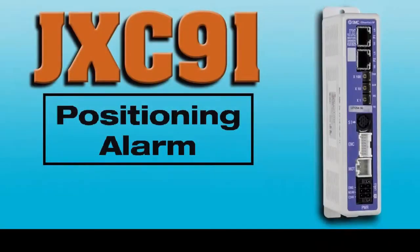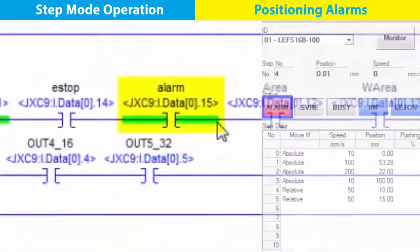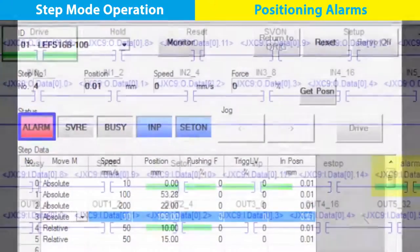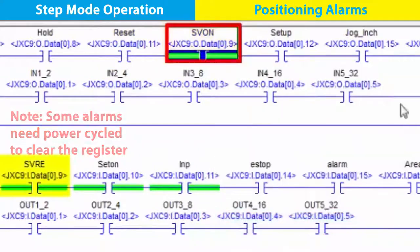Finally, let's track an alarm. If we turn the servo off and then turn the drive bit on, we can see the alarm in both the rung and ACT status. Within our ACT program, we see the alarm code and we cannot drive while the servo is off. So go back to the rung, turn the drive bit off, turn the reset on, and the alarm is cleared. Turn the servo back on to start making position moves again.